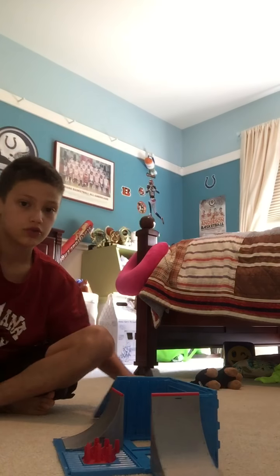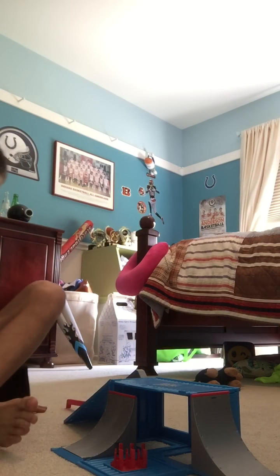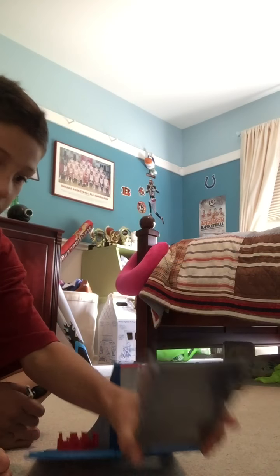Okay, so without further ado let's get started with the tricks. I'll just do my tricks. Oh yeah, and this flips off — I forgot that. Okay, so here's the ramp that I'm going to be going off of.